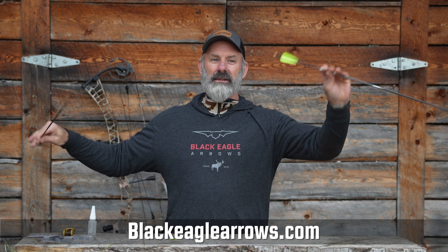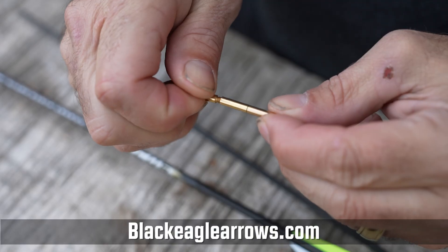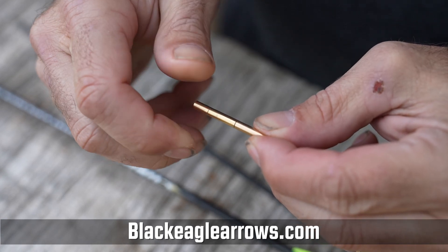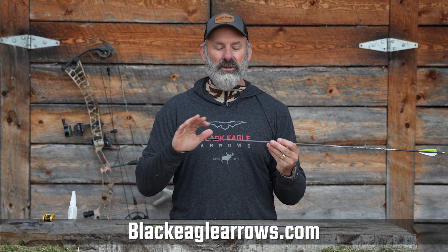This weighs 78 grains total. We have a 10, a 20, and a 30 — they're all threaded in the front and the back to receive each other, so you just start adding weight. One thing I always recommend: use Loctite on your threads when you screw the brass inserts into the aluminum inserts to hold them in place. Use red Loctite once you know for sure what you want.